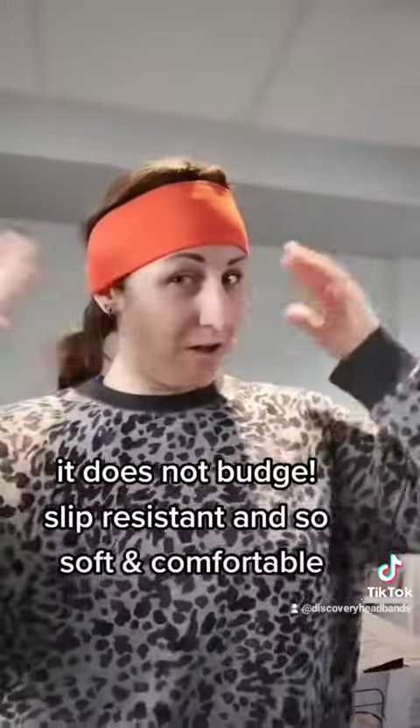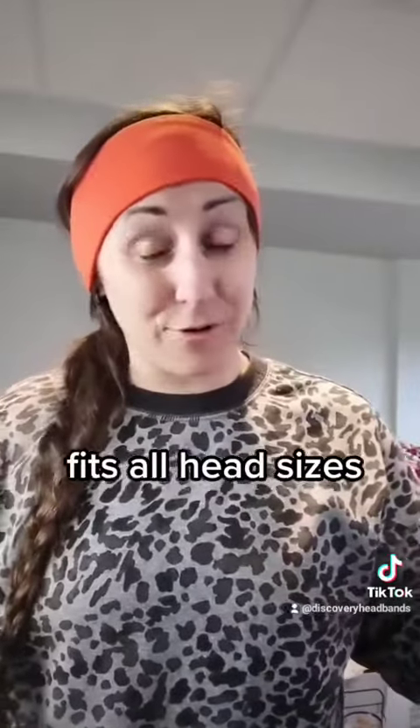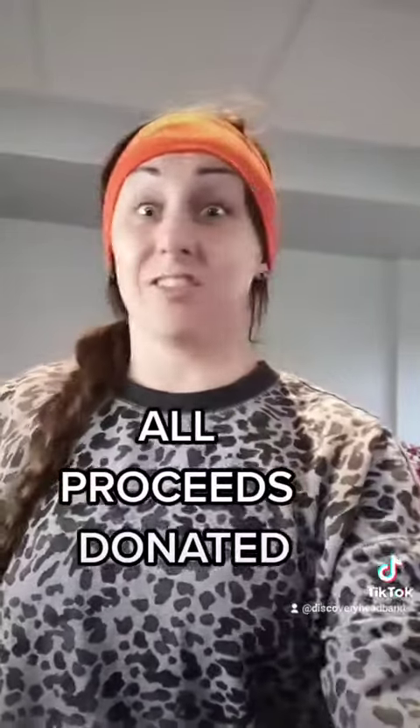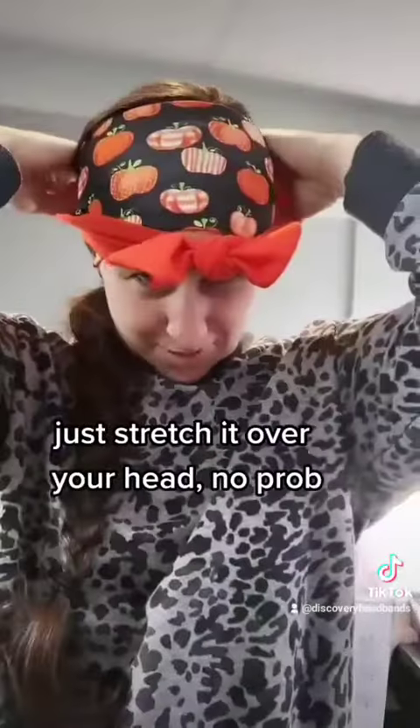It does not move — I even have a ponytail whipping against it and it stays right in place. It is so comfortable and stretchy. It fits all head sizes and all proceeds get donated, so what isn't there to love about this headband? When you order these, they already come knotted, so I'll already do the knot for you. If you're like there's no way I'll ever tie that, no problem — it already comes knotted and you just slip it on over top. As you can see, I'm wearing a different one because I may have given you a sneak peek of what's coming next.